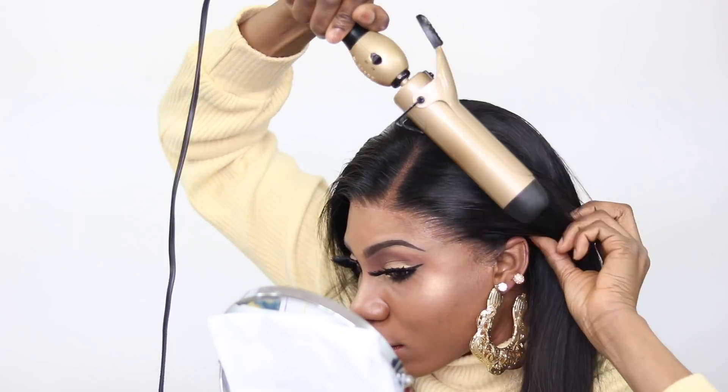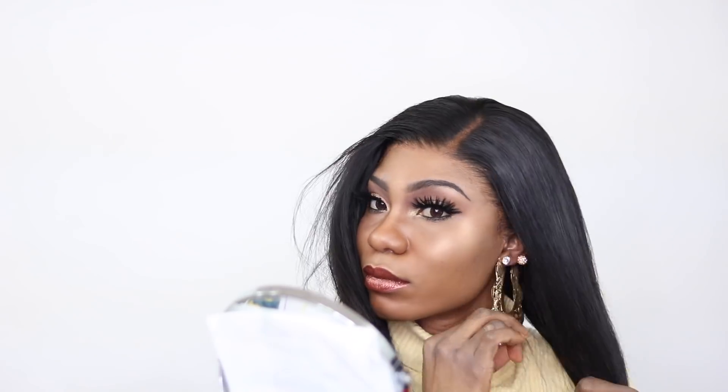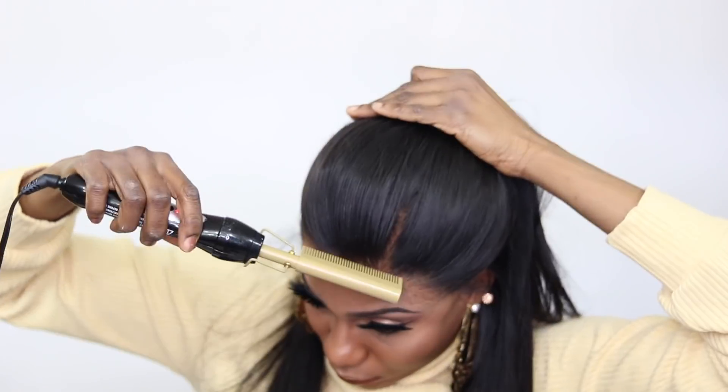One thing I want to mention — pulling off the no-baby-hair look is extremely difficult. Before you sit there and criticize the install, keep in mind: if I wanted to do the baby hair look, I could just pull those hairs out, slick my edges, and the baby hair would cover the lace. You wouldn't see any imperfections. The no-baby-hair look is way harder than doing baby hair, and that's why I'm happy with my install — I'm getting better.